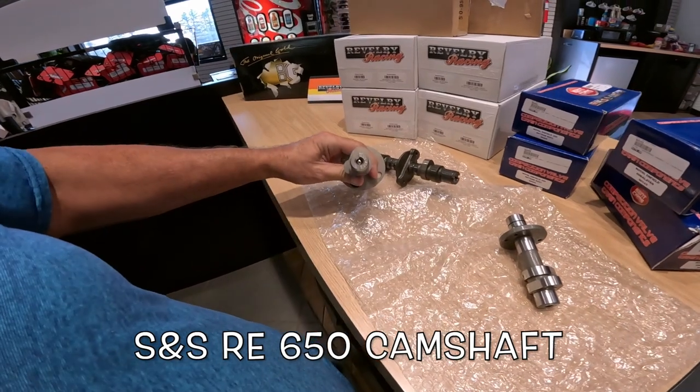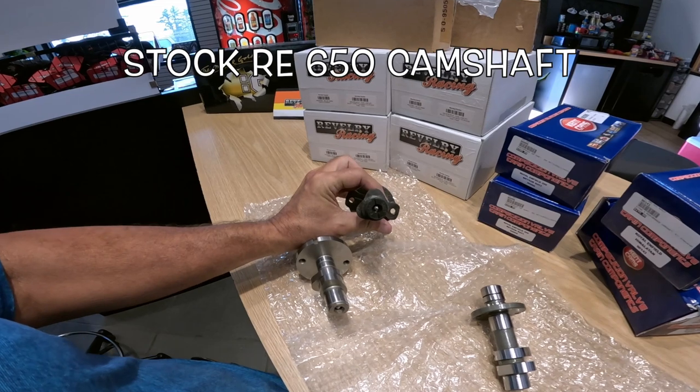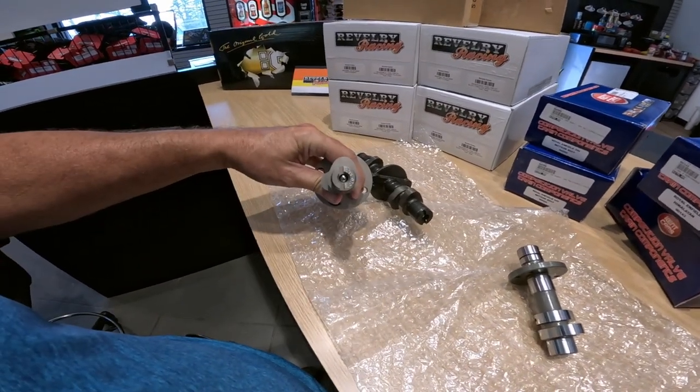I don't know if I can show this here, but look at that lobe. Now here's the other one — if you look at that lobe, it looks more pointy.